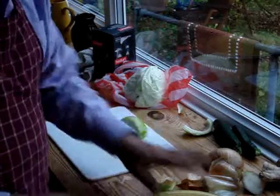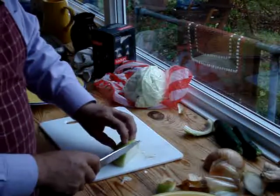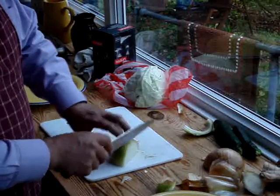You want to be careful with all knives not to cut yourself. Where I'm just moving backwards, my fingernails are not like this — my fingers are like this, curled over.